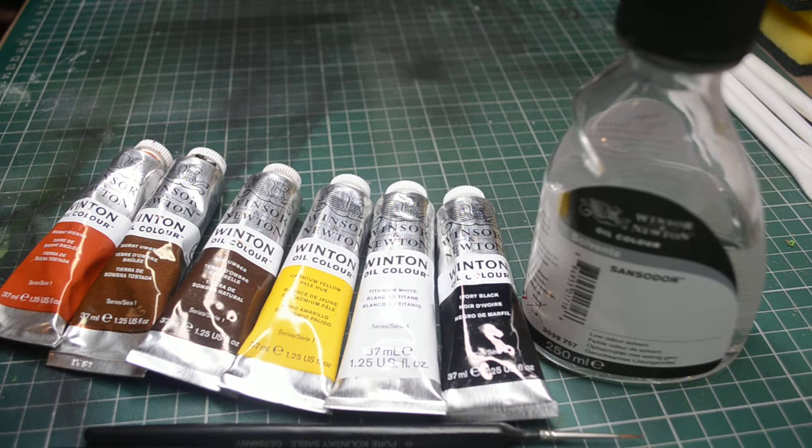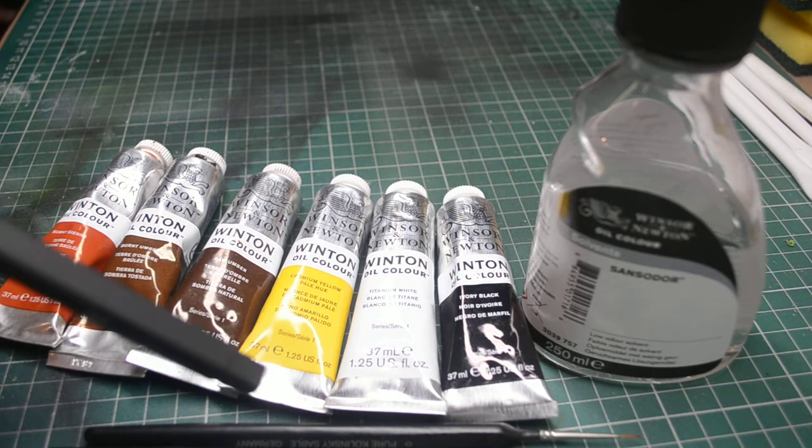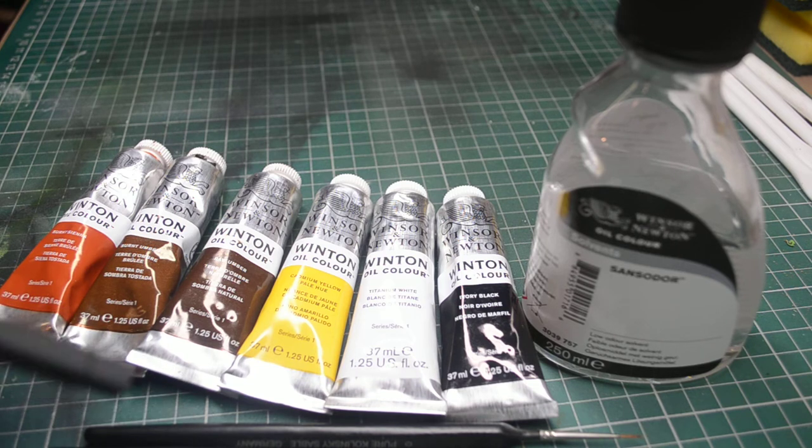And then a final tip: my normal paint brushes I have with a white handle, but at the bottom here you can see I've just got a couple of paint brushes with black handles, and that's just for me to know that these ones are purely to be used with oils.